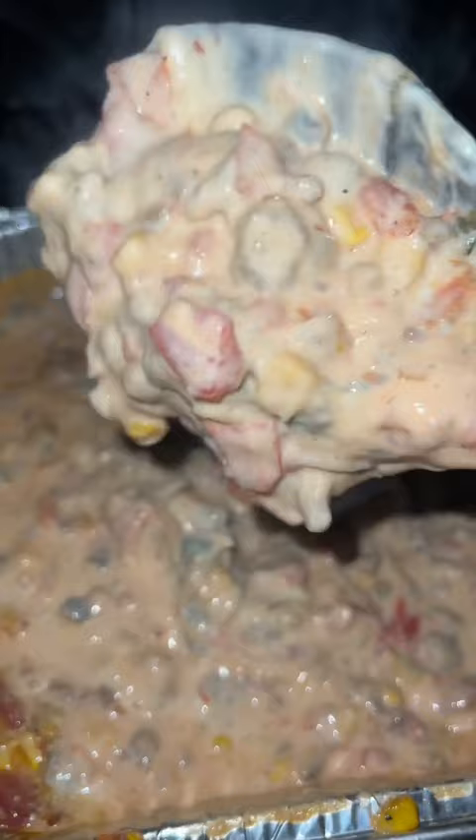Once you bring it inside, you know the drill — throw down some hot pads so you don't burn your wife's counter and get out the chips because it's time to party. I know they'll love it. Make sure you hit follow!